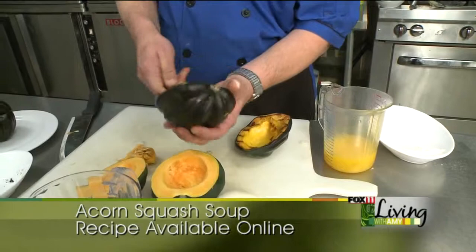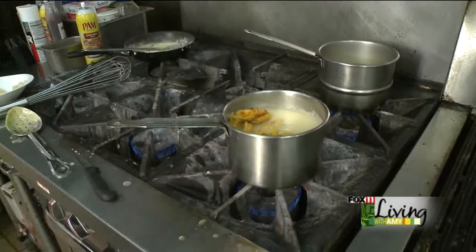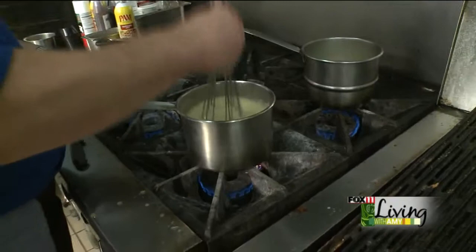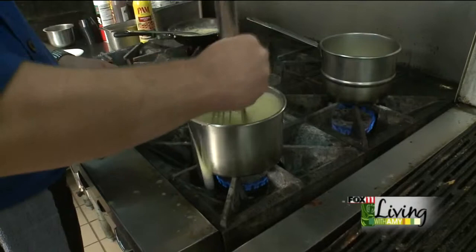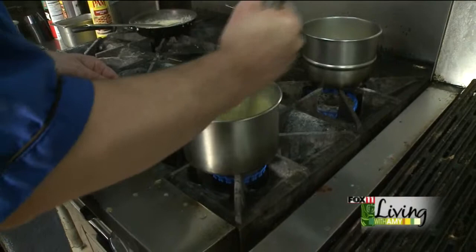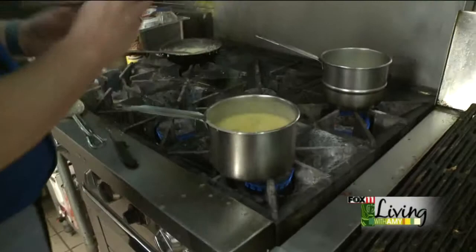Put that right into the soup. That'll break up for you quite easily — use a whisk. If you need to let it simmer a little bit more to get it good and smooth the way you want it, that won't take very long at all. You can see it's taking on that nice yellowish color. After it's simmered for a bit, it'll be ready to go.